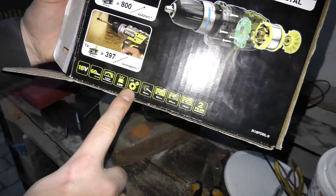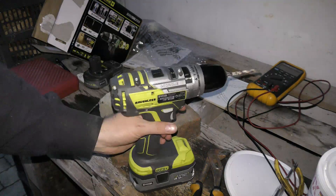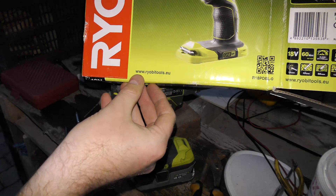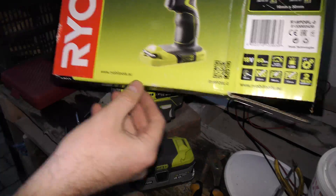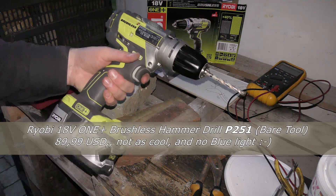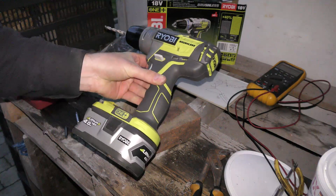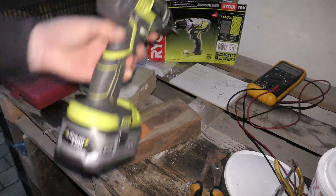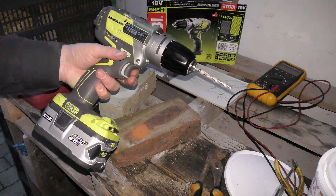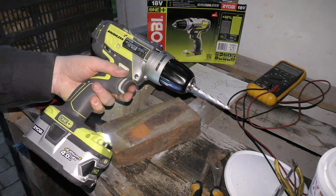The weird thing about this drill is that it's the EU version — on the box it says www.ryobitools.eu, and it has different model numbers than the US version. So it's really weird when you have to tell someone what drill you just got. I will link to the US equivalent on Amazon in the description. It has such a cool sound.